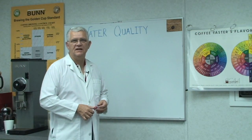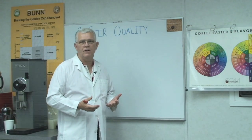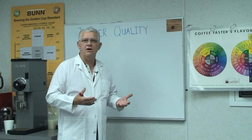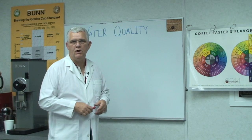Welcome back to Dr. Brew's lab. Today we'd like to talk a little bit about water quality as it pertains to brewing your favorite beverage, whether that's coffee, tea, or other things you might combine with water to make a good tasting product.